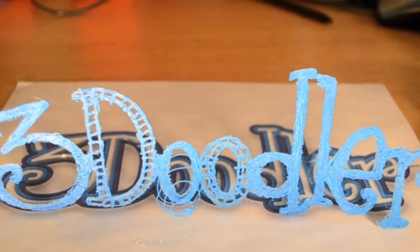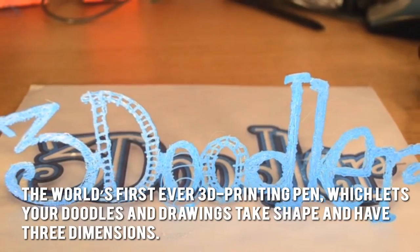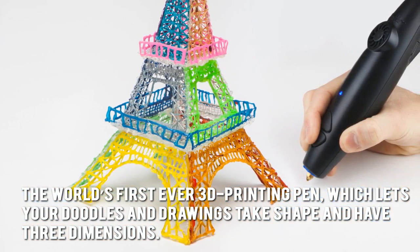Writing on Air is now possible thanks to the 3Doodler, the world's first ever 3D printing pen which lets your doodles and drawings take shape and have three dimensions.